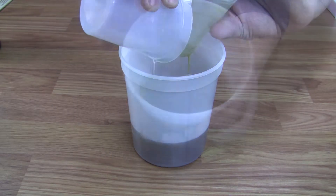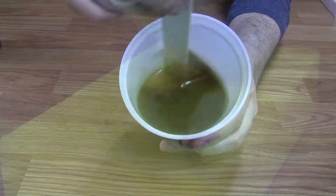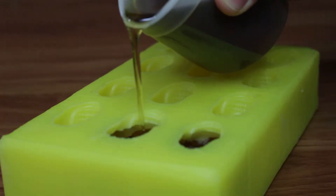Begin by mixing out equal parts side A and side B. Combine both sides and mix thoroughly until no striations can be seen in the resin.